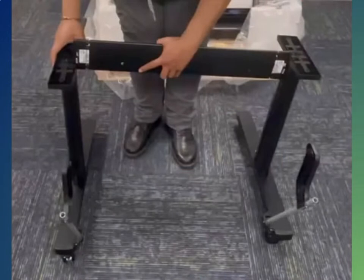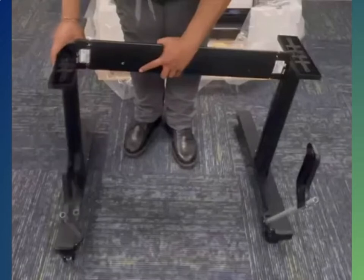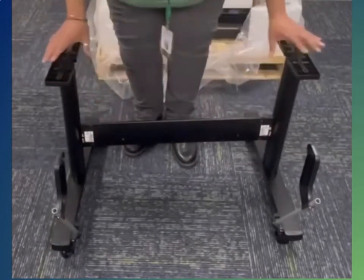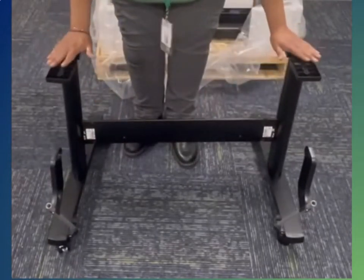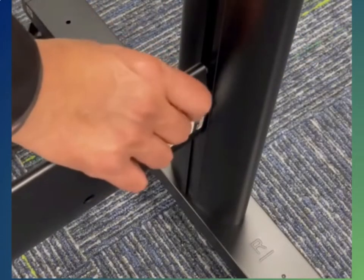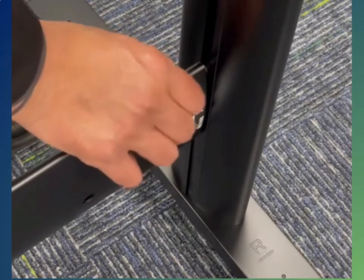Once all parts have been located, the first step is to build the legs. Stand the bases parallel to one another, then insert the cross bar in between, making sure the left and right stickers match. Tighten the four bolts on the bottom — there will be two on each side.